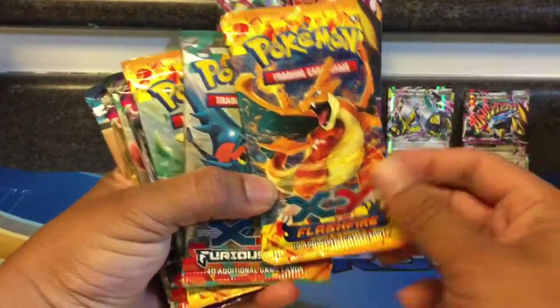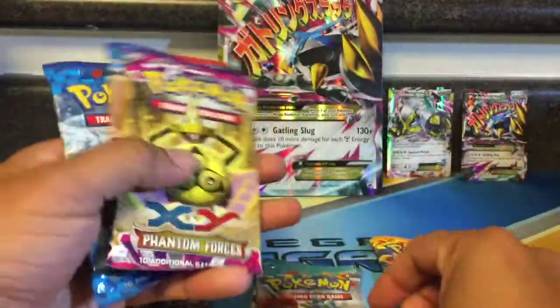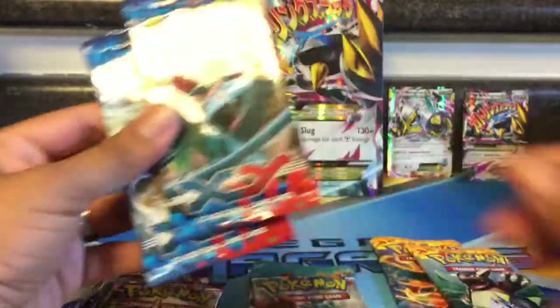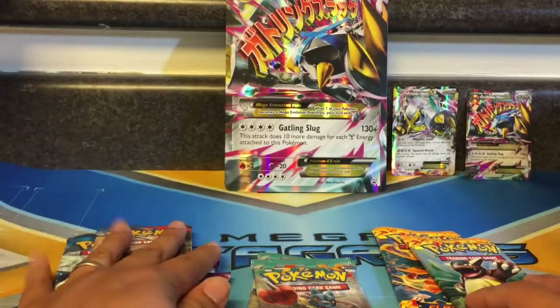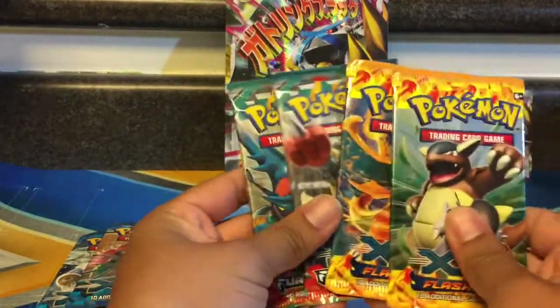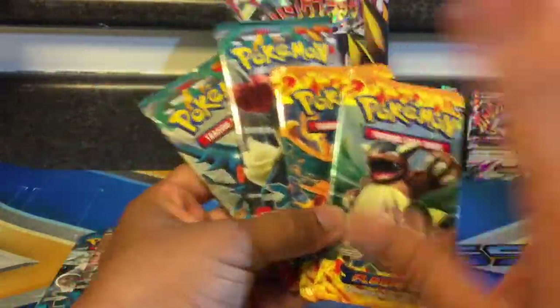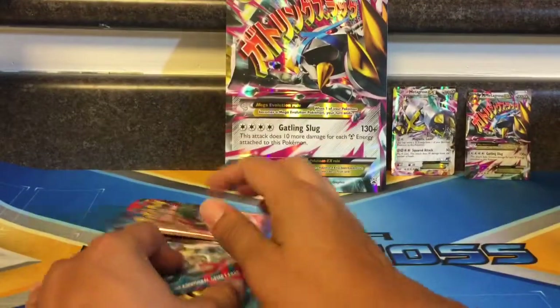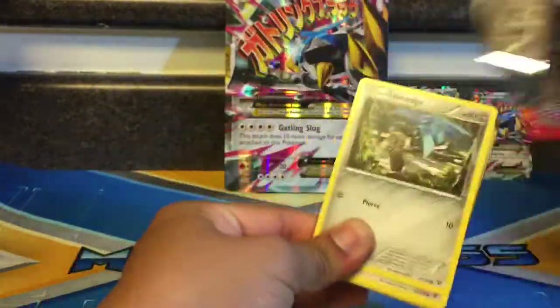So we've got a Flash Fire, Furious Fist, Phantom Forces, and X&Y packs. I'm going to listen to advice about not opening all of them at once, so I'm just going to open four right now and save the other four for later. I really want to get some good cards from X&Y — Mega Venusaur EX, definitely — I'll need that for my collection. Let's open it, I'm excited!